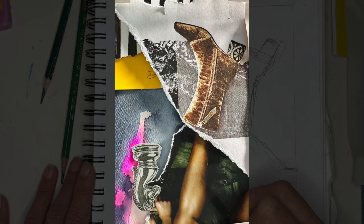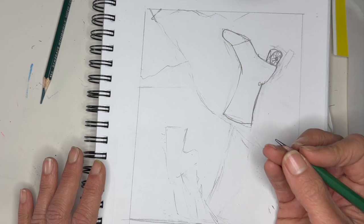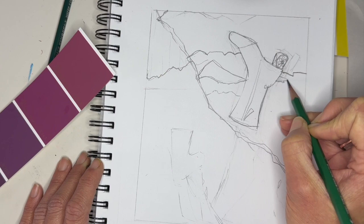Next, go ahead and turn your image upside down so that you can use the drawing upside down technique to faithfully reproduce the image. Start with a loose pencil sketch, really getting the placement of all the objects according to what you see, drawing upside down.